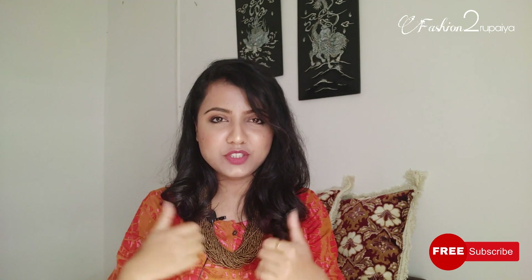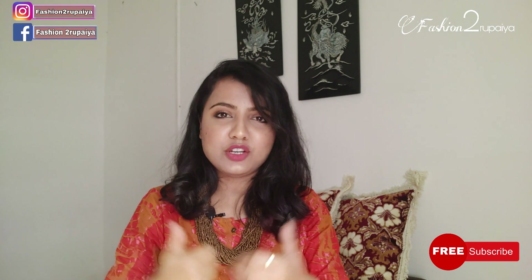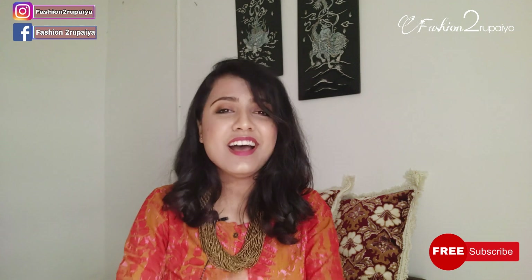So how did you feel about today's concept of making this dress? If you liked this video, please comment and tell us. We will make more such videos. You can also follow us on Instagram and Facebook. Please subscribe and share it with your friends. Next video, stay tuned!